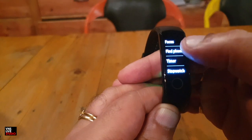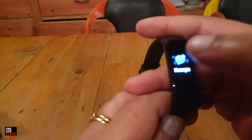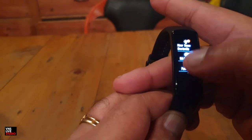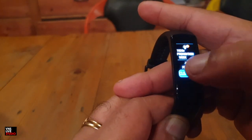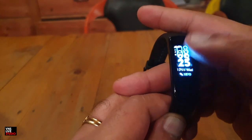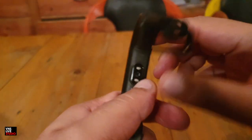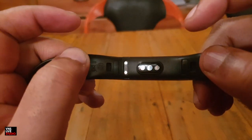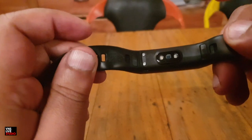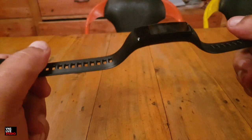Some of the other features include: find your phone, timer, stopwatch, and brightness adjustment. And there are message notifications — if I click on those, it will show me my text messages. That's nice. Pretty simple interface and very nice to look at. At the back of the watch you've got your heart rate sensor and the leads for your charging points, plus the silicone rubber strap.